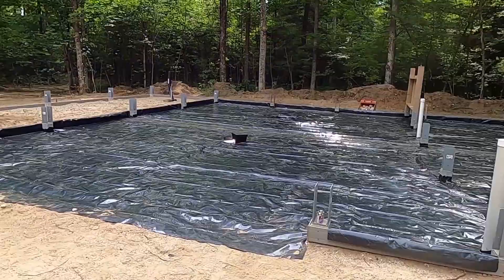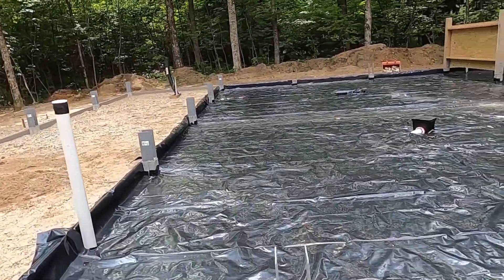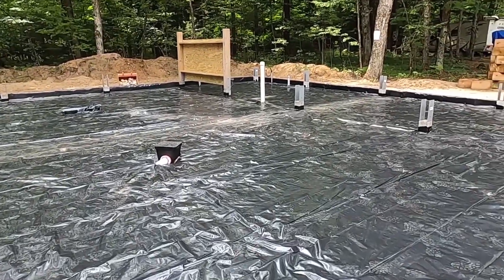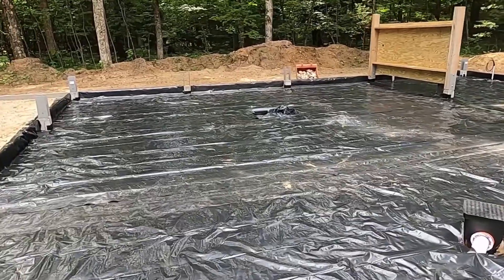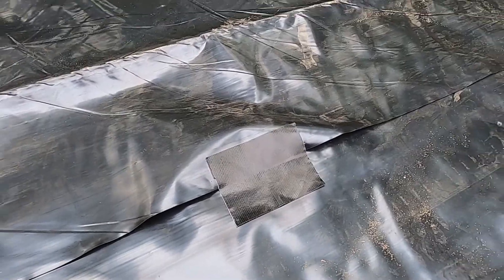So we're done with our vapor barrier. We put down the 6mm plastic, cutting around the columns and any penetrations. We use duct tape to hold stuff in place, not to seal it — just to prevent the plastic from moving around too much. For example, a little piece there tacking the two sheets together.